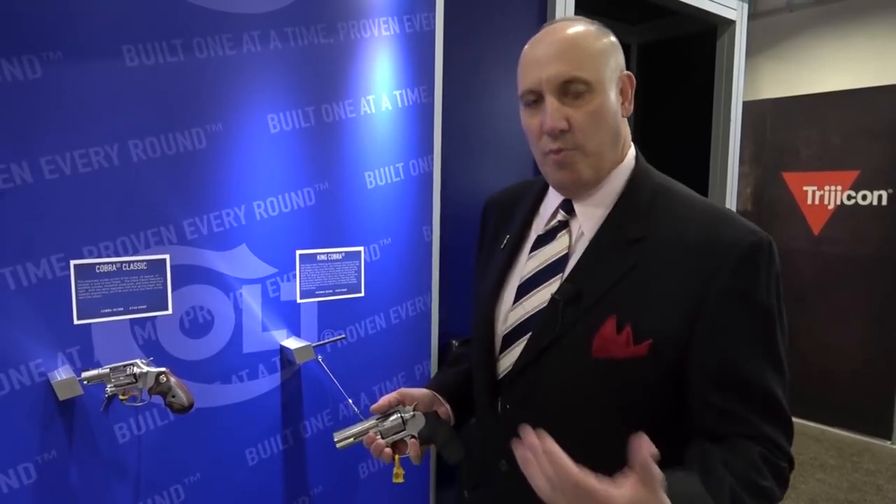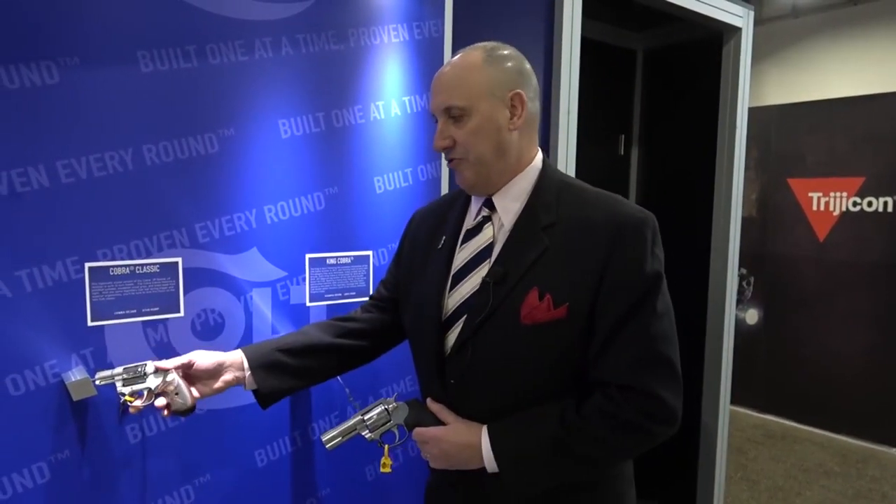Hello, this is Paul Spitali here at the Colt booth at SHOT Show. I'm a Senior Vice President at Colt Manufacturing. I want to show you something really interesting — our brand new King Cobra. For those familiar, we reintroduced the Cobra about 18 months ago and had tremendous success with the original.